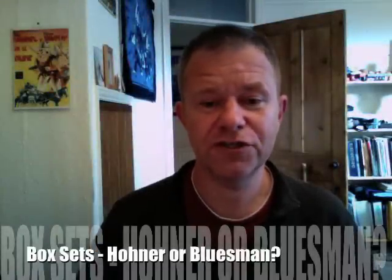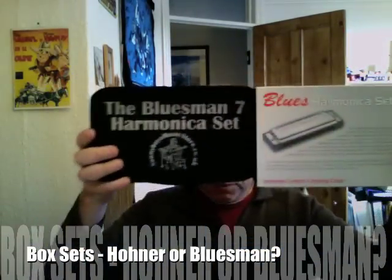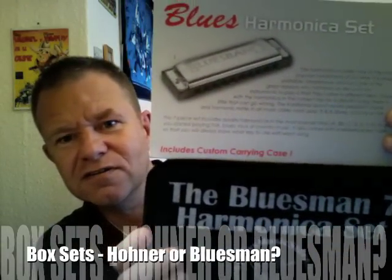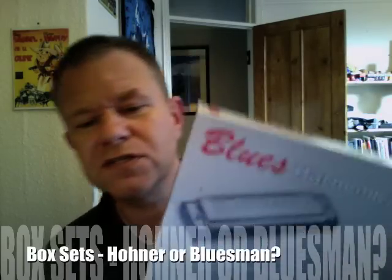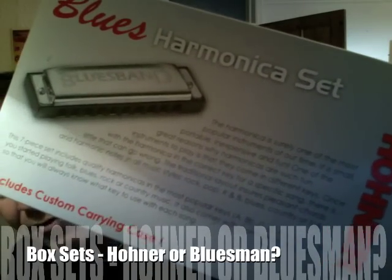Hi folks, today I want to show you these two bad boys. This is going to be the Battle of the Box sets. We stock them both, so you can choose whichever you like. Here's the first one — this is the Hohner Blues Harmonica set.